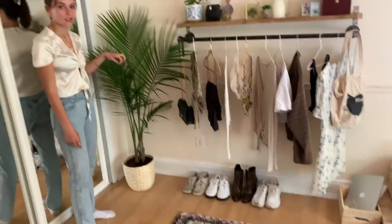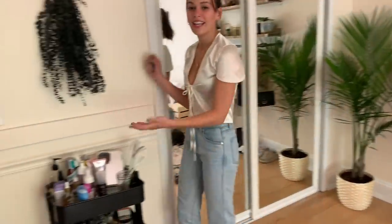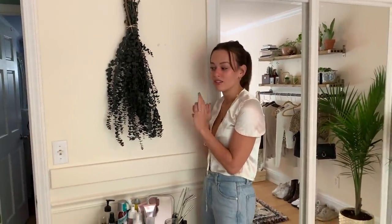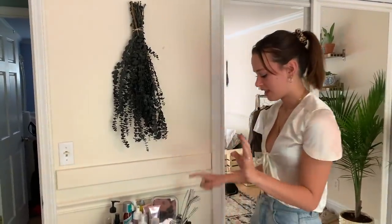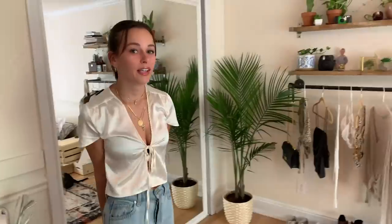Right here we have this plant from IKEA — I don't know what kind. Over here we have a big thing of eucalyptus. These smell like Michael's and Joann Fabrics and I don't like the way they smell, but I think they look really cute. And I don't like this thing — it's just old from school and it's ugly. And that's the finished room! Oh, and this carpet rug is from Target.